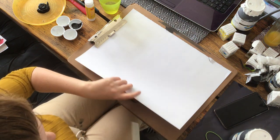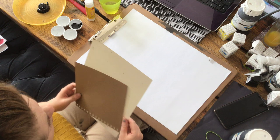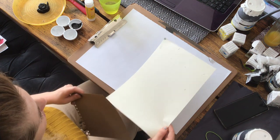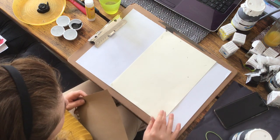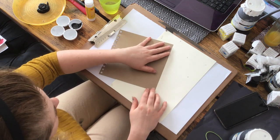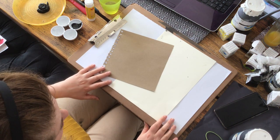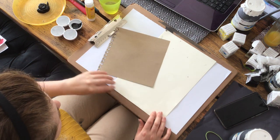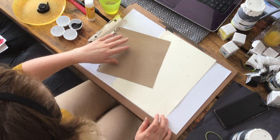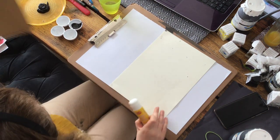I've got a nice sheet of A3 paper torn from a sketchbook. Because this is going to go towards sketchbook work, it's not a finished piece of artwork. I've also taken other sheets of paper because I really like to have that contrast of different paper types in mark making, to give a feeling of layers. I've got buff paper, sugar black paper, and some tracing paper as well.